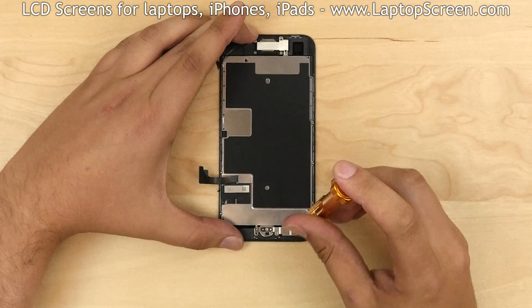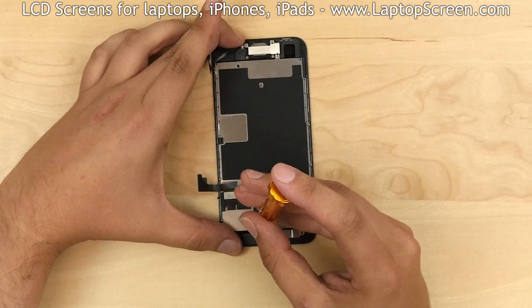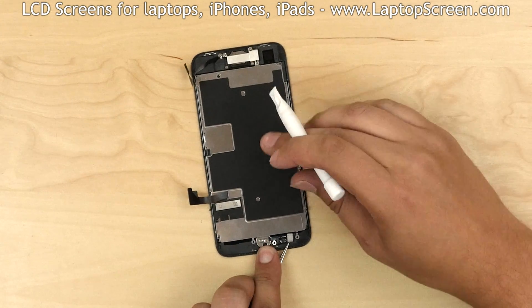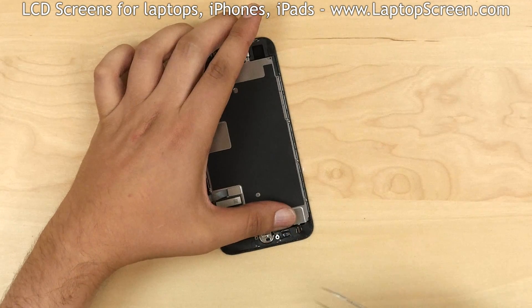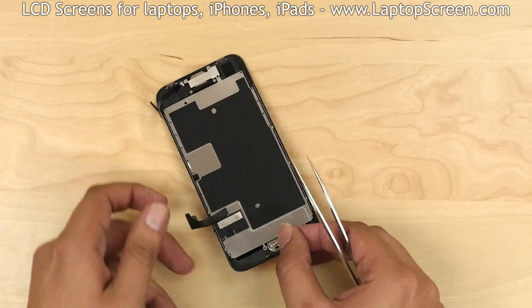Start with the home button. There are four tri-wing screws that hold a small metal shield in place. Remove the screws and put the shield aside. Using tweezers and a plastic pick, open the home button connector. Using tweezers or fingers, gently pry off the glued flex cable. Remove the home button.